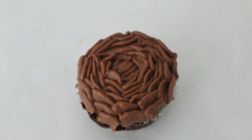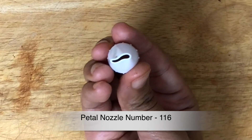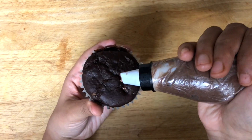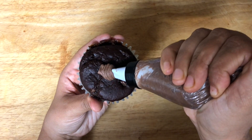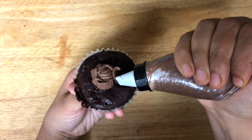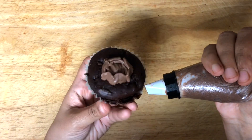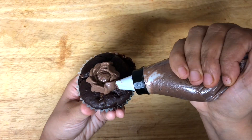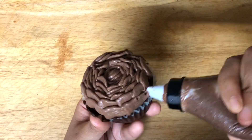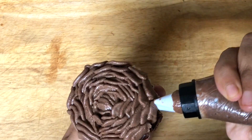Here is the final look. Let's move on to petal nozzle number 116. This tip is so versatile, you can create many kinds of flowers. Petal nozzles are typically used for making different types of roses and petals. Let's start by making a small round in the center of the cupcake and then make slightly tilted leaves. Because it is a cupcake, I am making a small flower. It is larger for a cake.